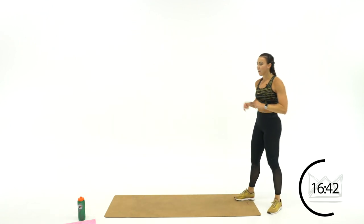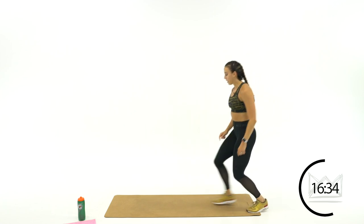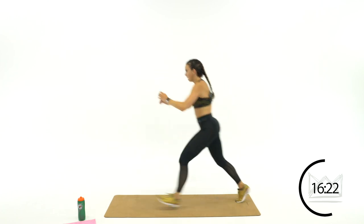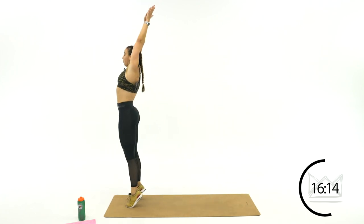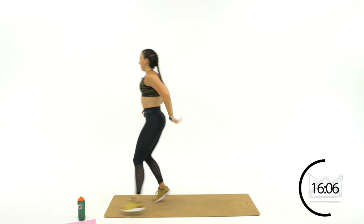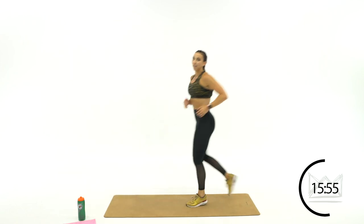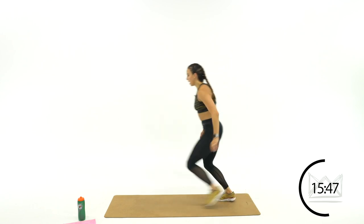We're defending now — on defense. You're going to step up and block that ball from coming over the net, then backpedal back. Switch legs — step up, block, get back and get ready. Give me a full extension — nice high jump. If you're modifying, just step. Arms are fully up, hips are extended. Don't let that ball get over the net — it's on you right now.